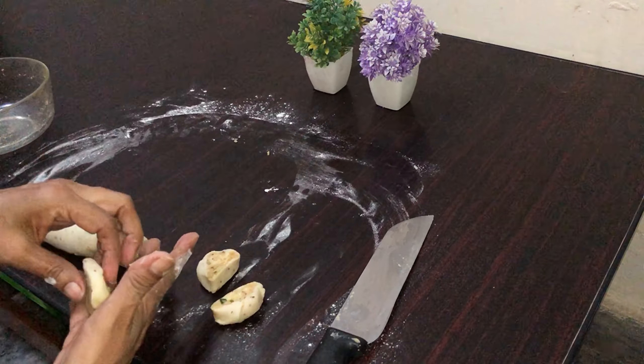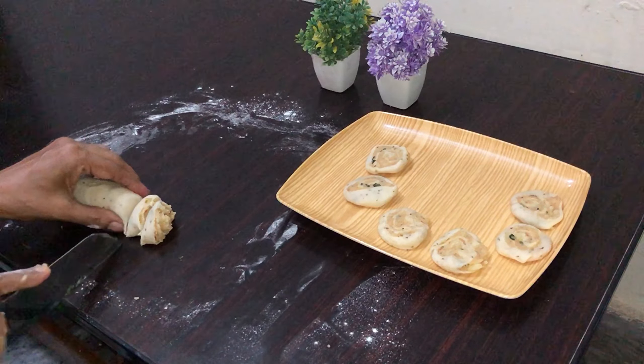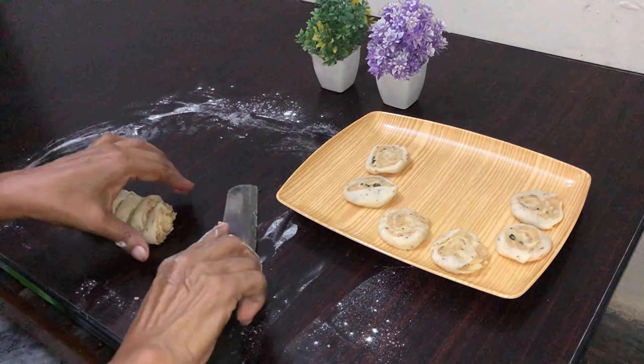We will make the roti roll round. Then we press them on the sides. And this is our samosa shape. Our samosa is ready very well.